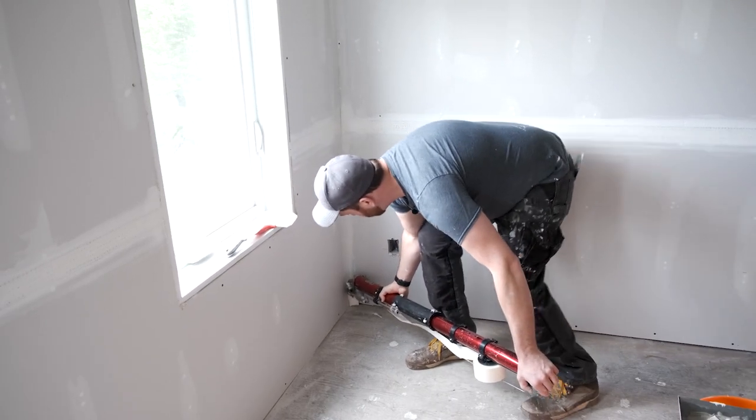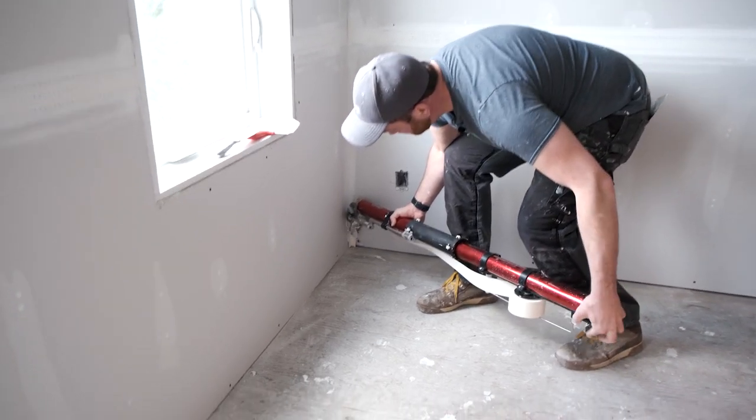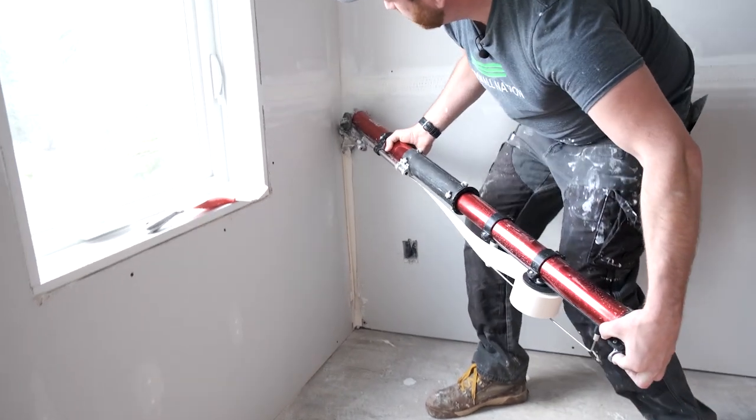We're going to start down low, and as soon as we're able to get enough clearance we're going to use our back hand to push that creaser wheel so we can tuck that into the corner of the angle as we start to roll up.